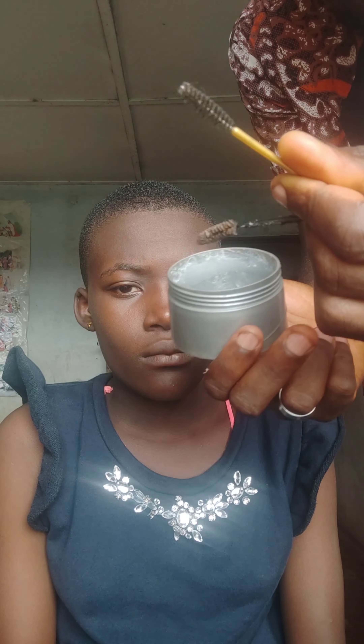Hello guys, welcome back to my YouTube channel. Today we're going to be doing this super simple brow tutorial. This is something you can do early in the morning before going to work and your face will come out great.